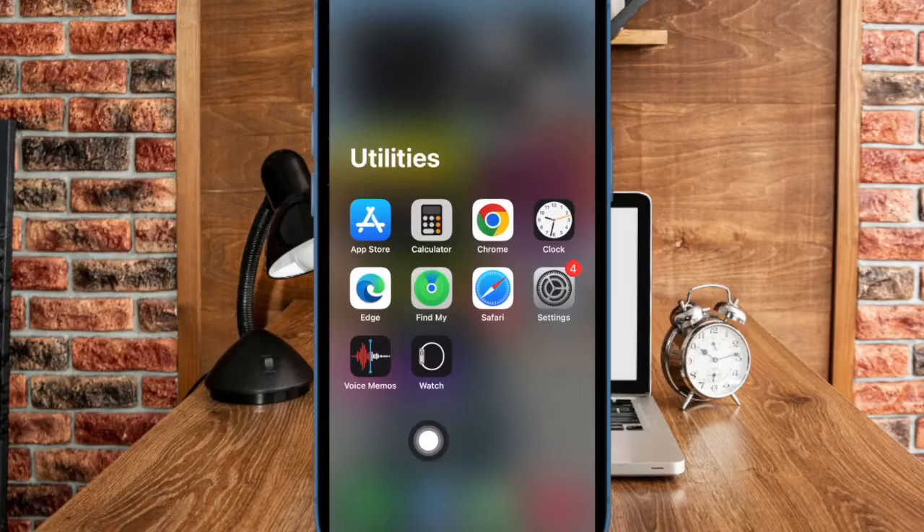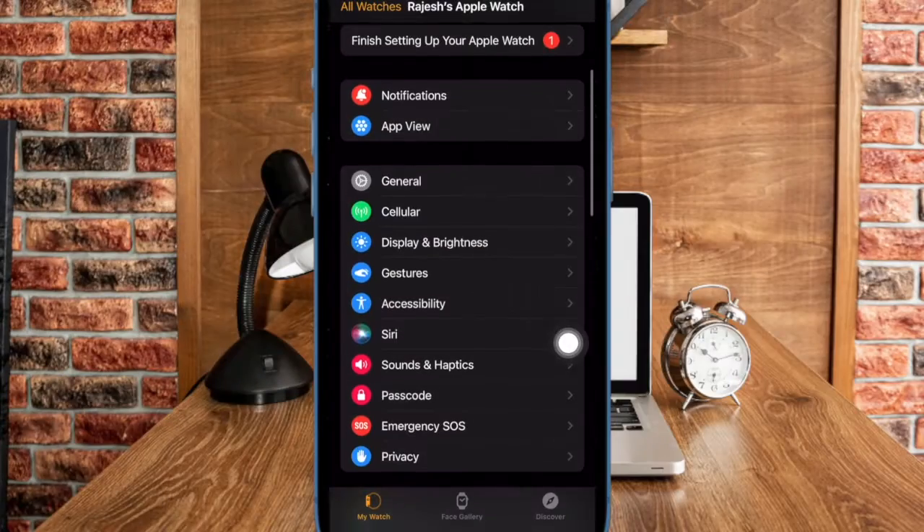First and foremost, open the Watch app on your paired iPhone. Now scroll down and choose Accessibility. Then head over to the Motor section and select Button Click Speed.